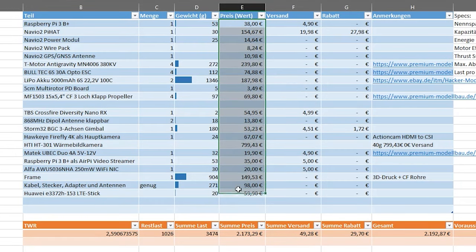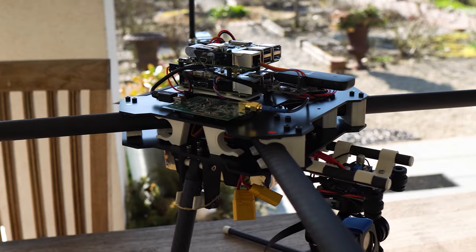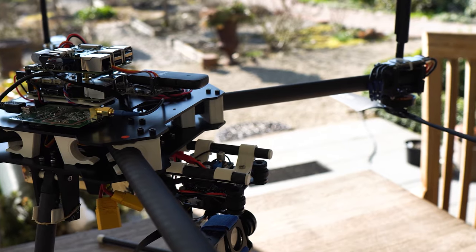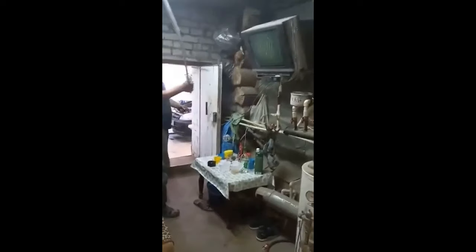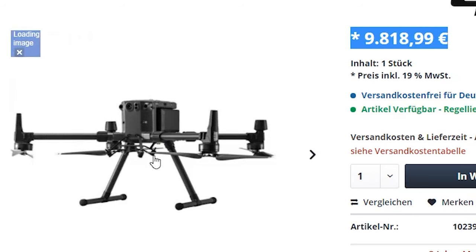This whole drone with all its features has a material value of 2,200 euros. Furthermore, it is a great development platform for all kinds of possible uses, because no other drone can give you the possibilities to do whatever you want like one that is completely open source and also a flying Linux computer. It can easily be repaired and you can add every kind of sensor or camera to it. If you were to buy a comparable drone with the same specs ready to fly, you would not only be limited in terms of possibilities, but you would already pay 10,000 euros just for the drone itself without a camera.